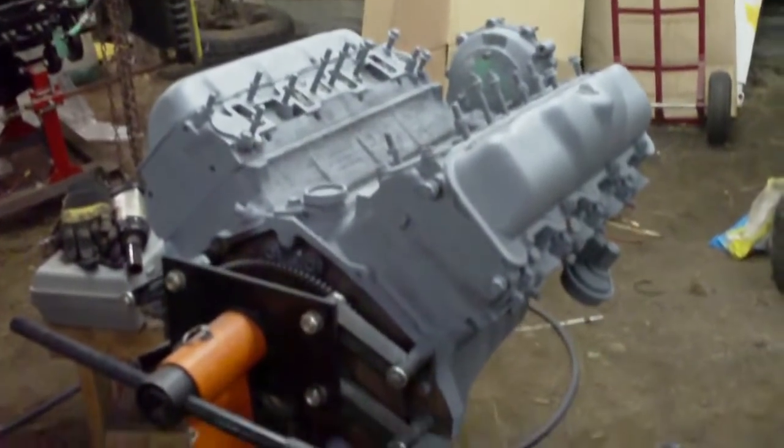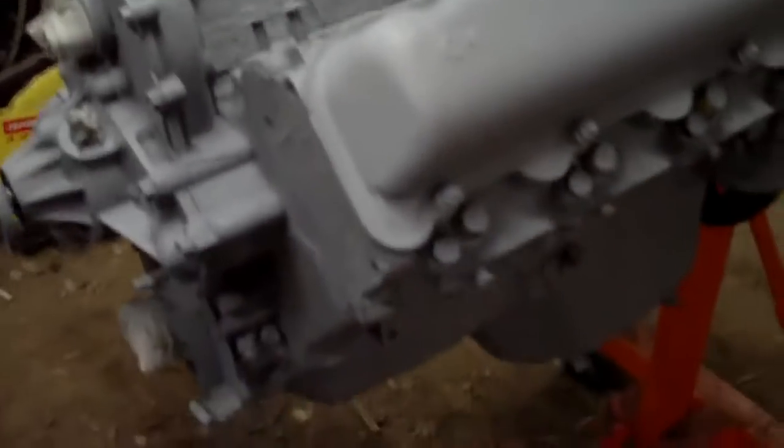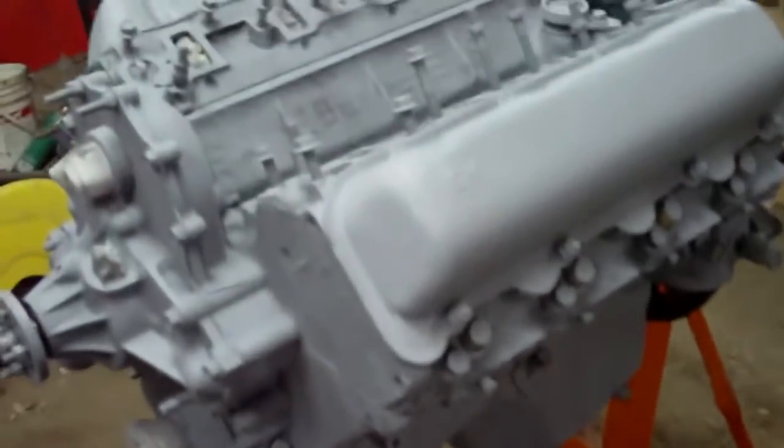I've hit the engine with a coat of primer. I'll give it 10 minutes and hit it with another coat, and I'll start painting it tonight. Hopefully this thing will be all fresh looking in a slightly darker coat of gray paint.